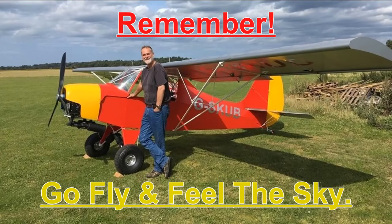Thank you for watching. If you enjoyed the video, please hit the thumbs up. You can subscribe or hit the bell notification for future videos. Any comments would be appreciated and I'll try to get back to you as soon as I can. Remember — go fly and feel the sky.